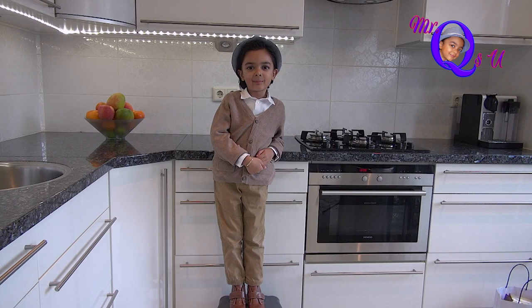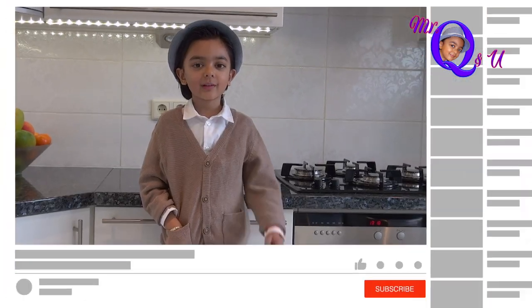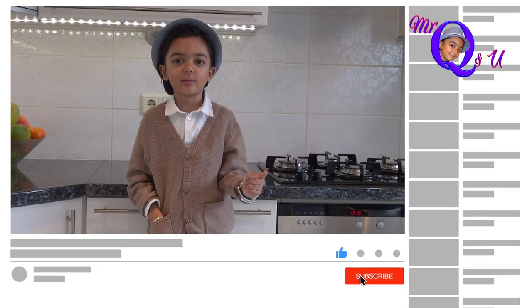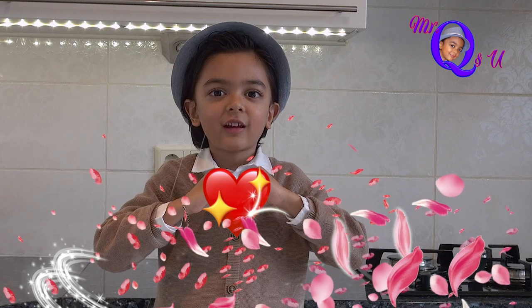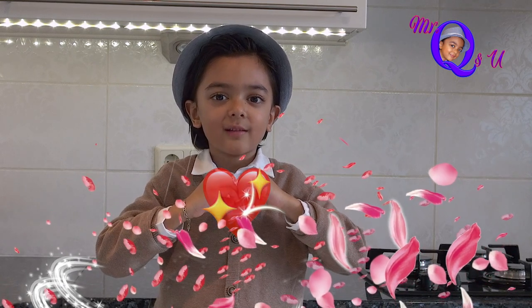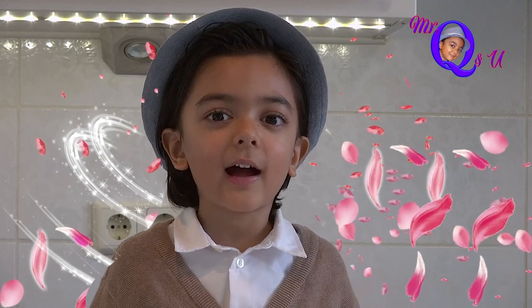This was Mr. Q's top ten. Thank you for watching Mr. Q and U's videos. Please like my videos and subscribe to my channel. This was Mr. Q sending you love and saying bye to you. Stay happy and smile — bye!